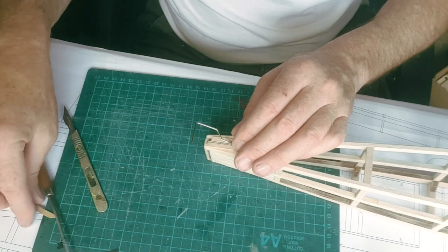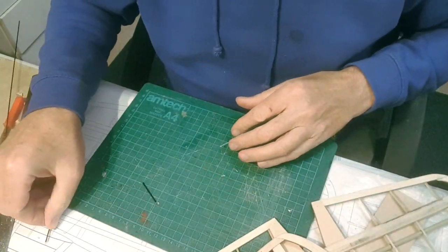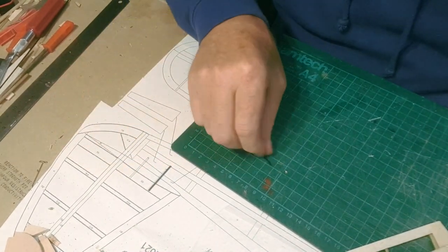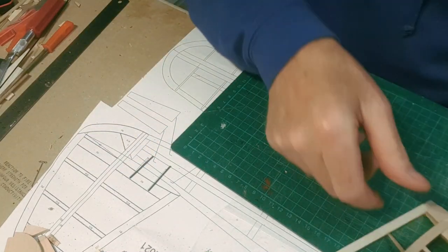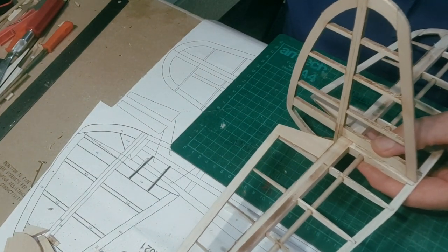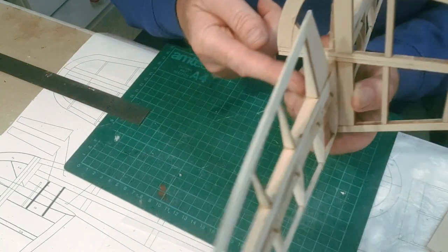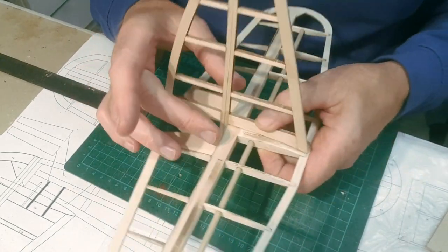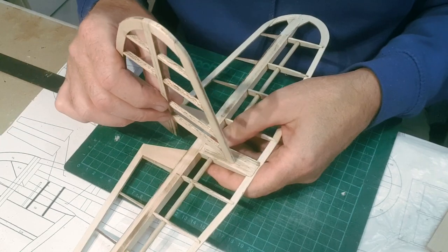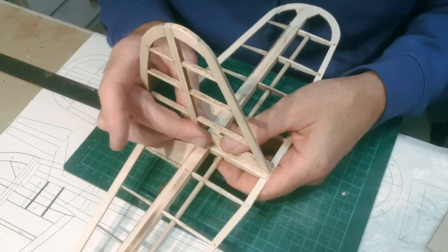These two pieces of carbon rod - you can see on the plan - they go into the fin and then pass down through the block of the tail plane, and that's what provides strength for the joint. The best way I can think of to do this is to drill a hole up from the bottom carefully all the way up through the block. I won't be fitting it until both halves have been covered with film. Then you can cut a gap where the fin goes and glue it on balsa to balsa, with the pins driving up through it to give added strength.